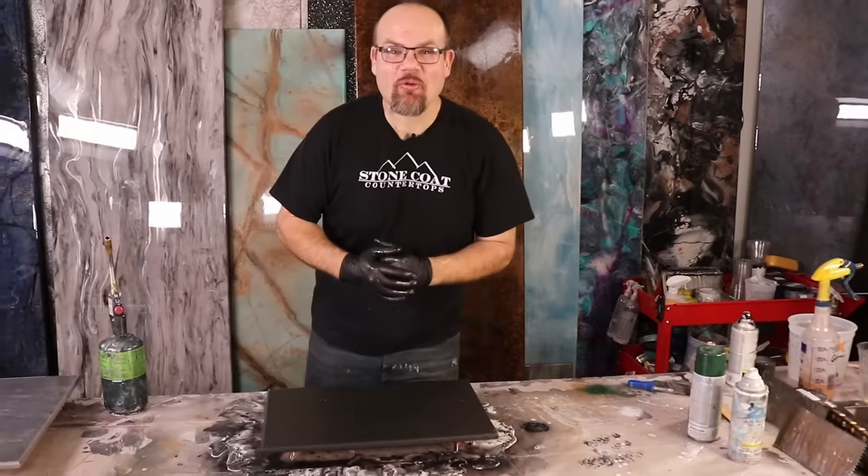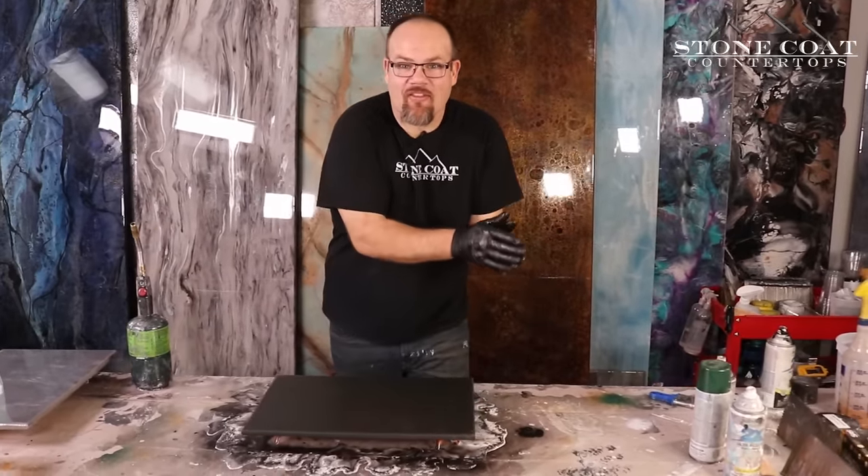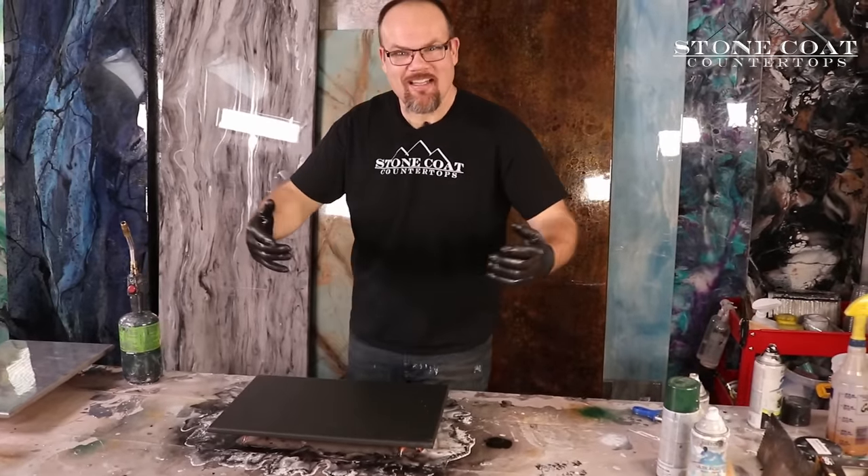Hey guys, Mike here with stonecoatcountertops.com. In this video, I'm going to show you a simple path to make your epoxy project look like high-end exotic stone. Let's get started.